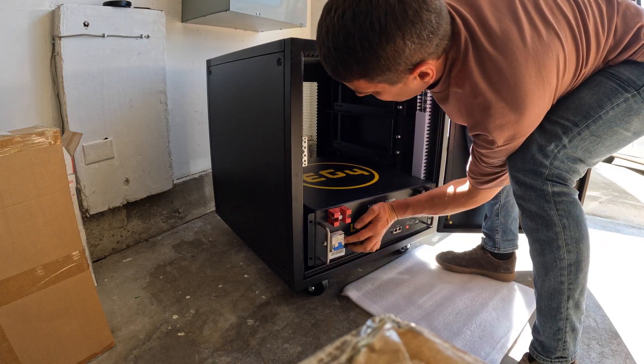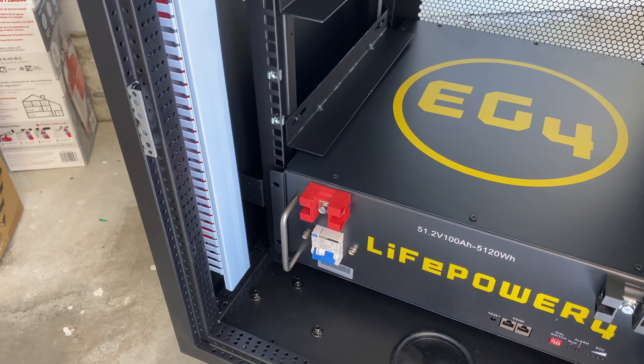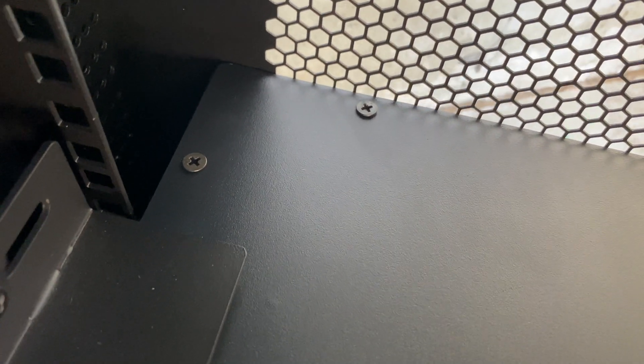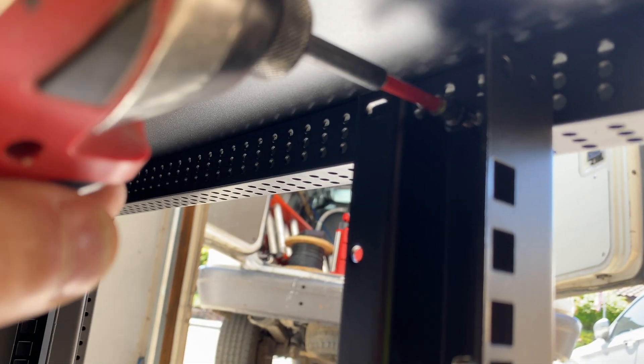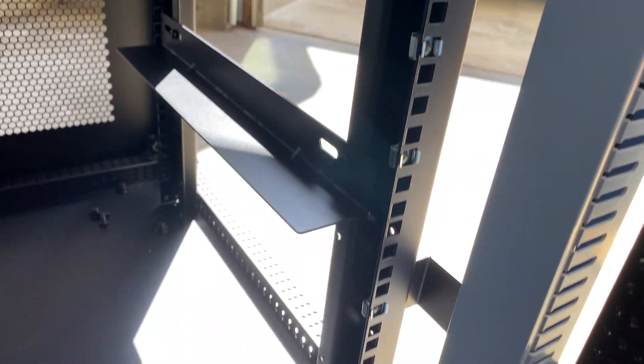After installing the first battery I found that I have about a quarter inch gap in the front of the battery, and the back is hitting the cabinet, so I cannot secure the battery on rails. To make it work I have to remove the side walls from the cabinet and move the entire rails assembly about a quarter inch towards the front of the cabinet.